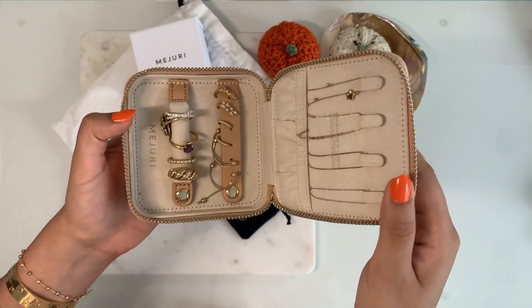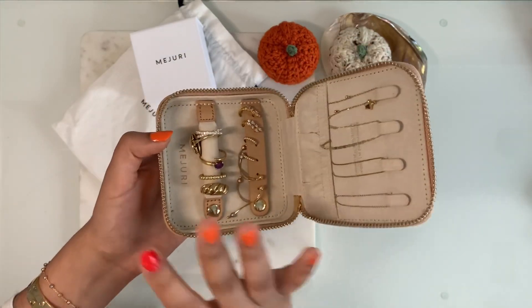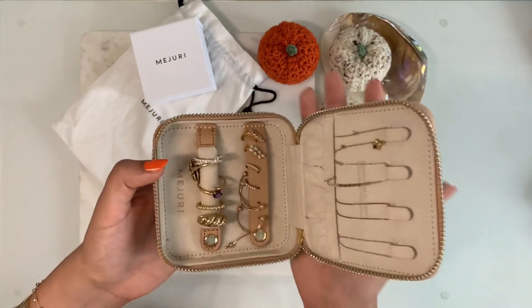Let's start off with unboxing this piece right here that I recently purchased. I was looking for a staple everyday ring that had a little something something and this one is from their fine jewelry collection. So here we go!